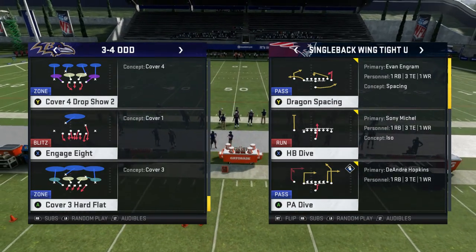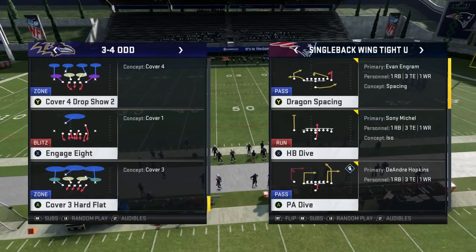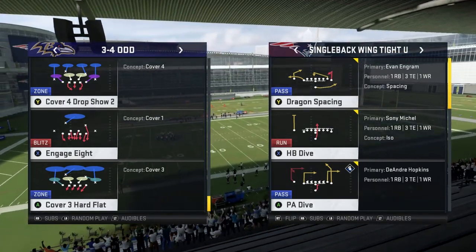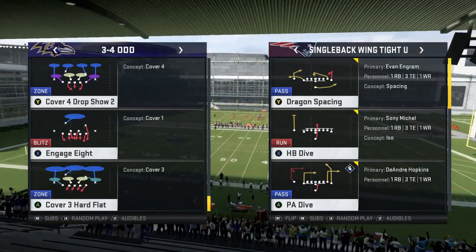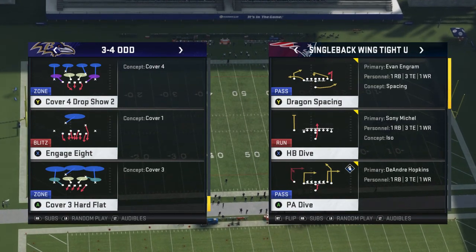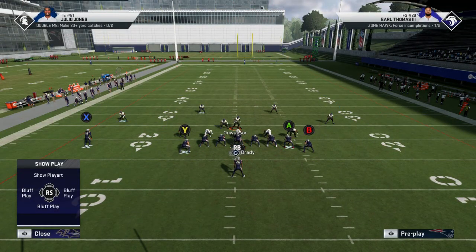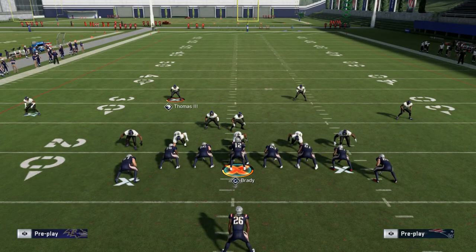I'm going to teach you guys how to just bomb cover for a drop — yes, the pesky cover for a drop. We're going to be in Washington Redskins Playbook. This is also in Oakland's Playbook and maybe more playbooks as well. We are going over Single Back Wing Tight. The play we're looking at is called P.A. Dive, double-four drop. You can go with the play action if you want to, it's up to you. But what we're going to do here is dumb out Earl Thomas — pro bowler — and Humphreys, I think he made the pro bowl as well. We're going to dumb out both of those guys and get over the top of them.